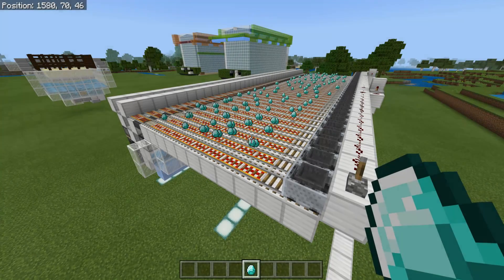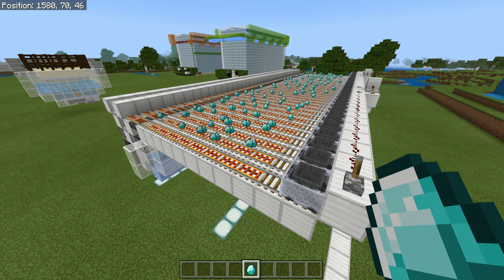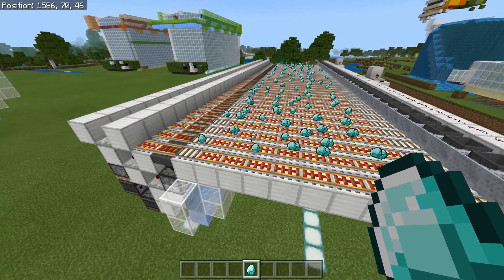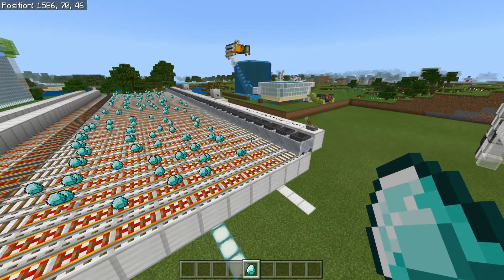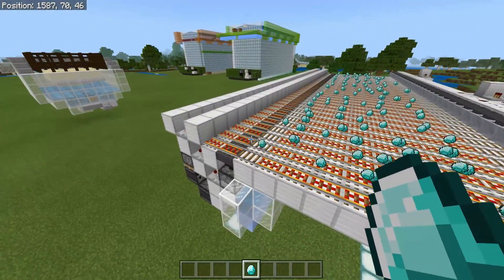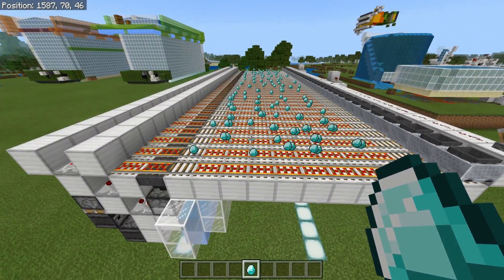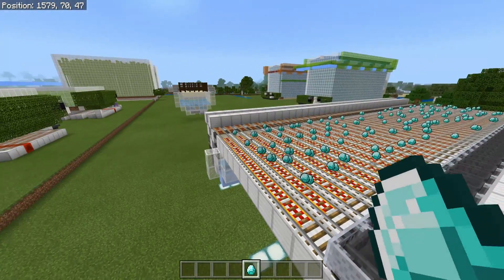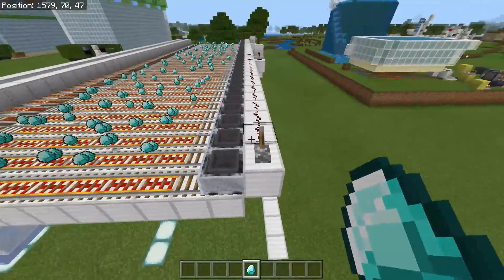Hello everyone, Silent here. Welcome back to the Minecraft Bedrock Edition tutorial. Today I'll be showing you how to build a really cheap and very reliable one-wide tileable minecart unloading system. This is a pretty simple system that has quite a few uses in the game and can be paired with a ton of different farms. This one is actually really cheap and kind of different, but that's because Bedrock is just weird and different.